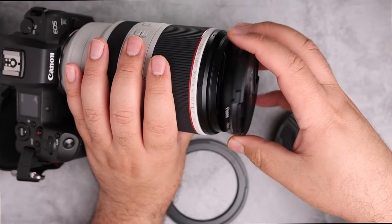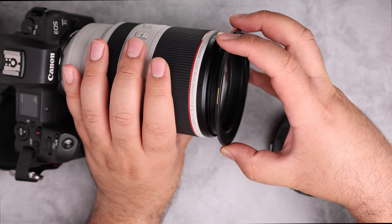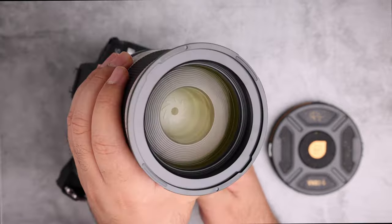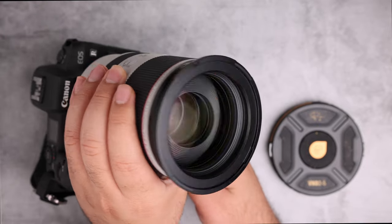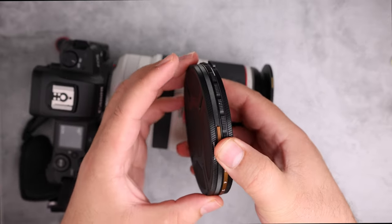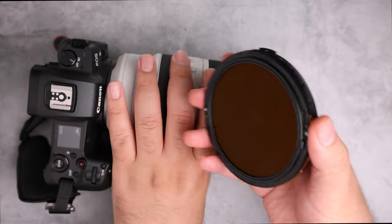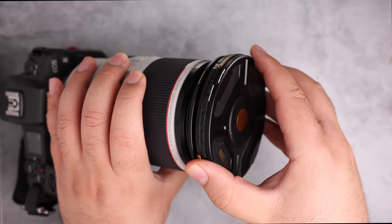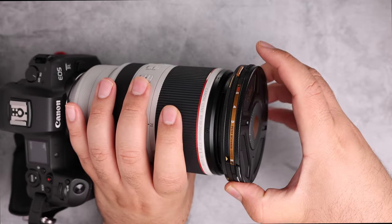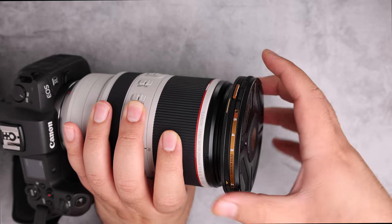First, I'm removing the existing filter cap and attaching the base plate. Then we take the filter, align the lines, remove the rear cap, click and rotate — now it's locked in place and cannot be removed.